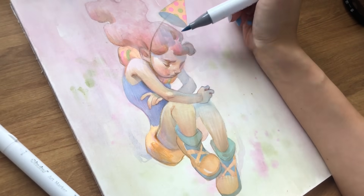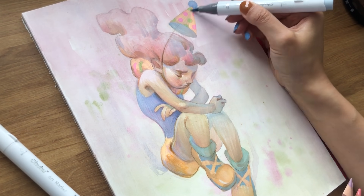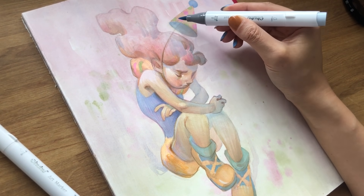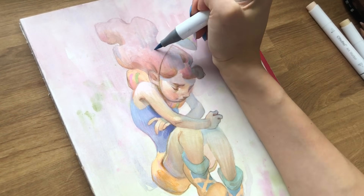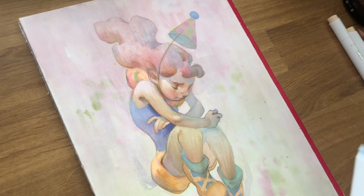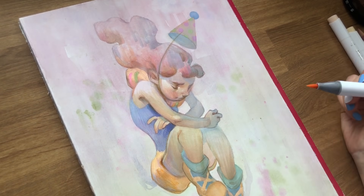One of my favorite painting moments in this whole process is when I went over the hat with a more neutral colored marker to tone down all the colors. Doing that made the hat feel more like it was going back into space because it toned down all the colors and separated the hat from the elements more in the light and closer to the camera. I found that really satisfying and I thought I'd point that out in case you missed it.